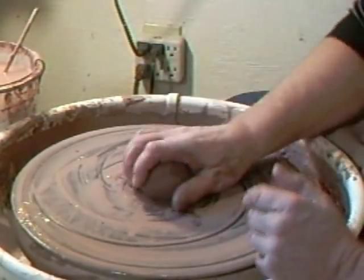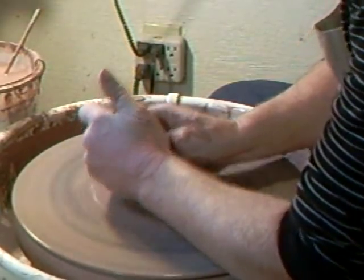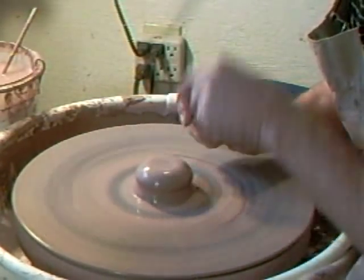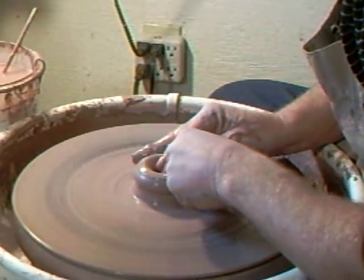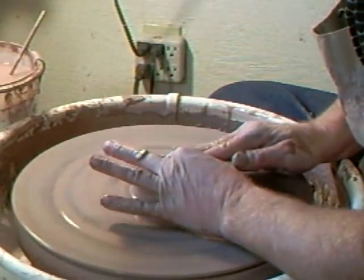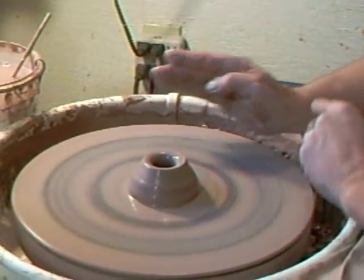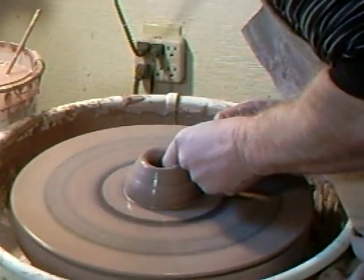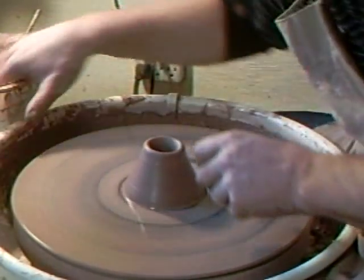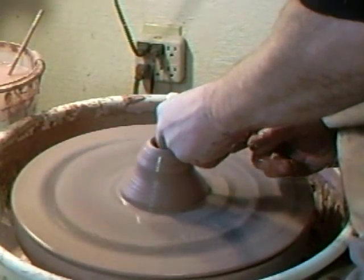The next thing we've got to do is make the spout. Again, about half a pound of clay — get it on center. With the spout, we're going to go down with our finger right to the wheel head, pushing right the way down. Then I've got to bring it out and widen it at the base, then bring it back in.